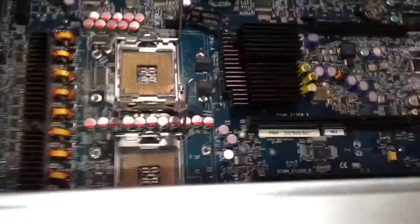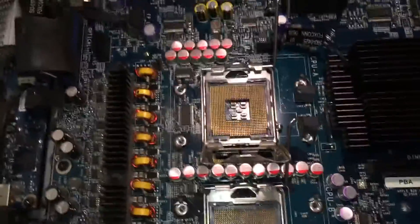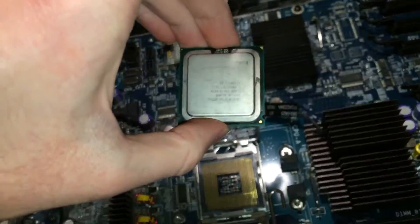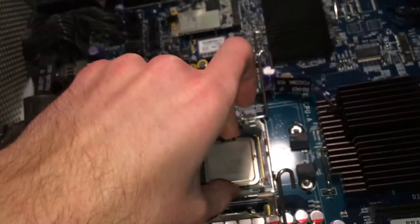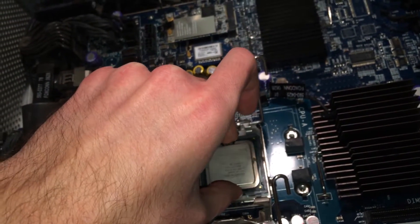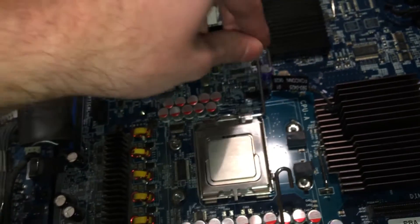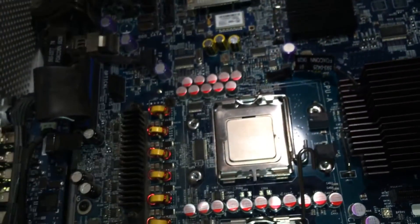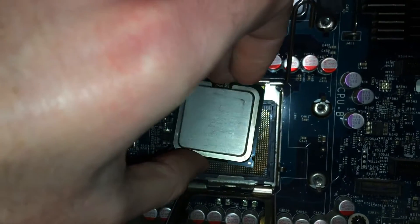I have just removed the CPUs from the machine. The sockets are both open and ready for new CPUs to be installed. I have the processors right here — here's one of them. I'm just going to go ahead and install them. There's one installed. Let me go ahead and install the second one.